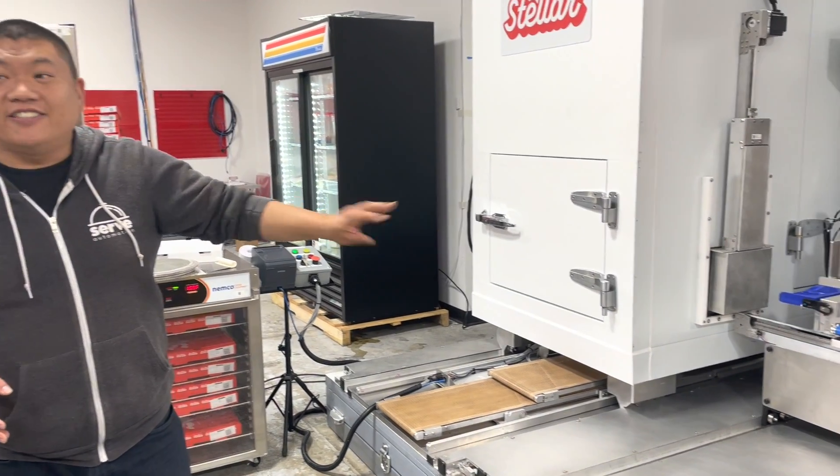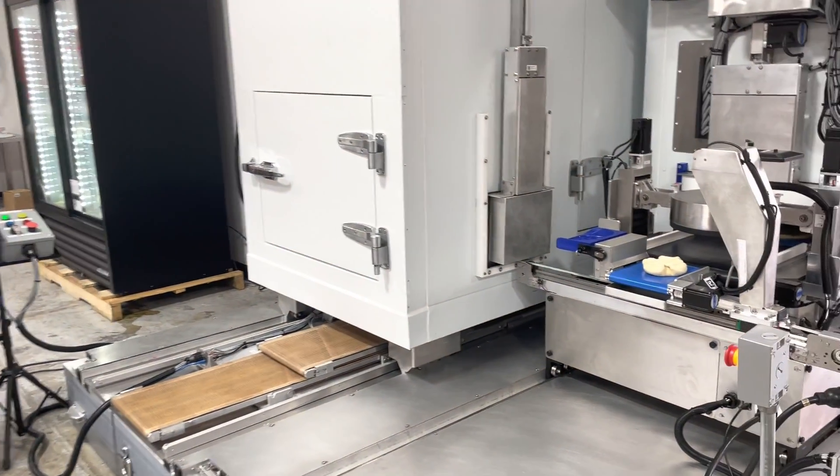It outputs a dough ball over to the dough press. The dough press then will open the dough.